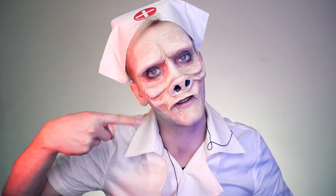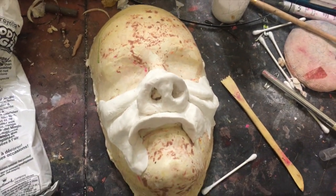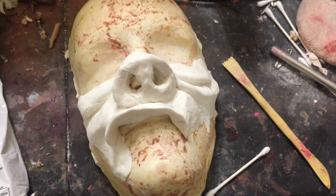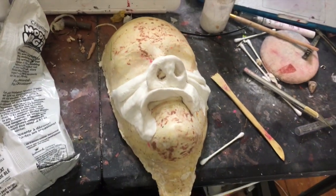If you want to create this makeup look, just keep on watching. This prosthetic is made with Model Magic, which is a lightweight clay found in any kids section of any department store. You can paint right on top of it, and I just molded it right on top of my face cast.